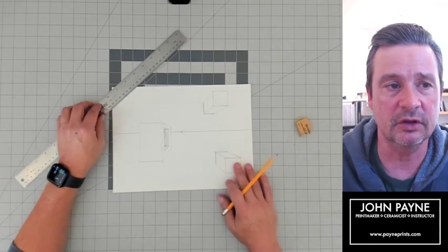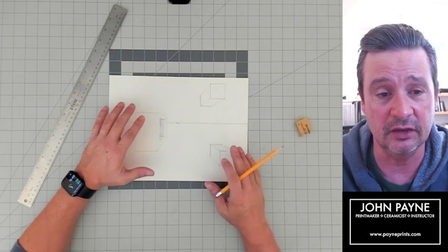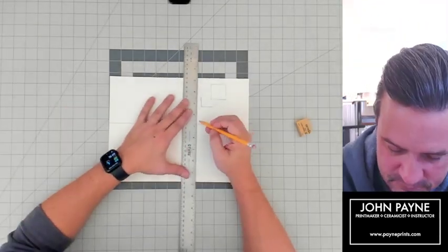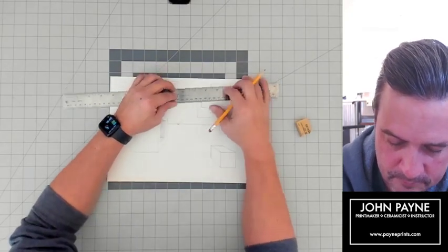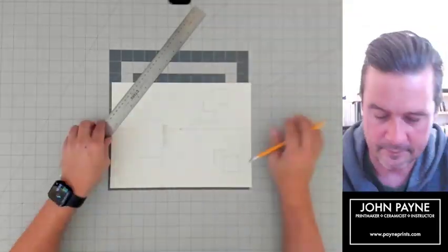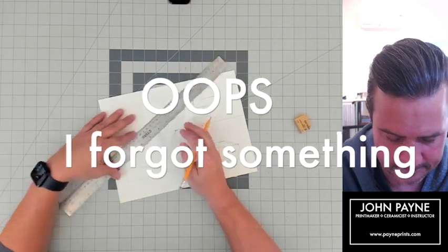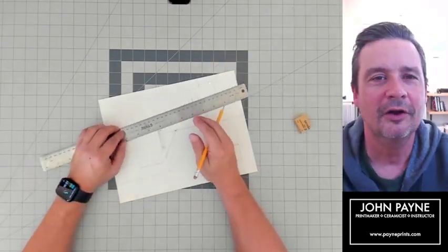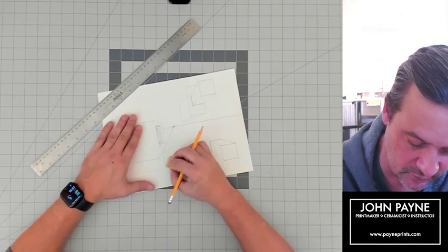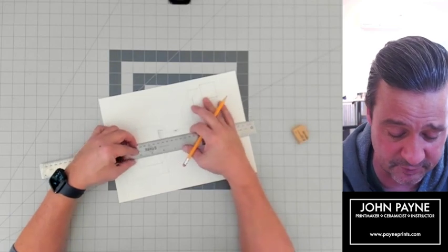Now we're going to start adding more boxes — fill this page up. I'm going to go ahead and do that, and we'll speed it up so everyone can see the final product. I've got a few boxes added, including two extra boxes that are actually underneath something, which does create a little confusion at times. You might make a few mistakes — remember, turn those mistakes into a masterpiece. Don't beat yourself up over it; it's just a sketch, just for fun, we're just learning.